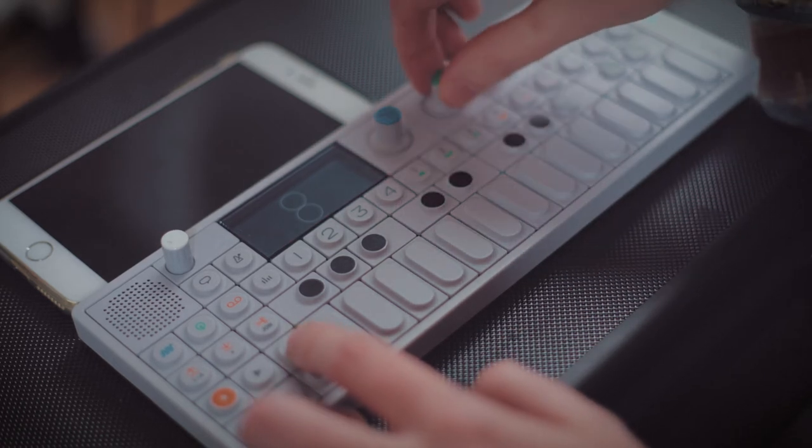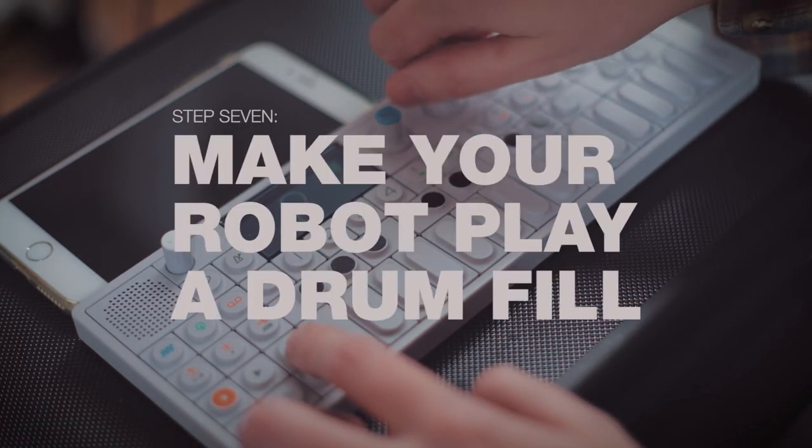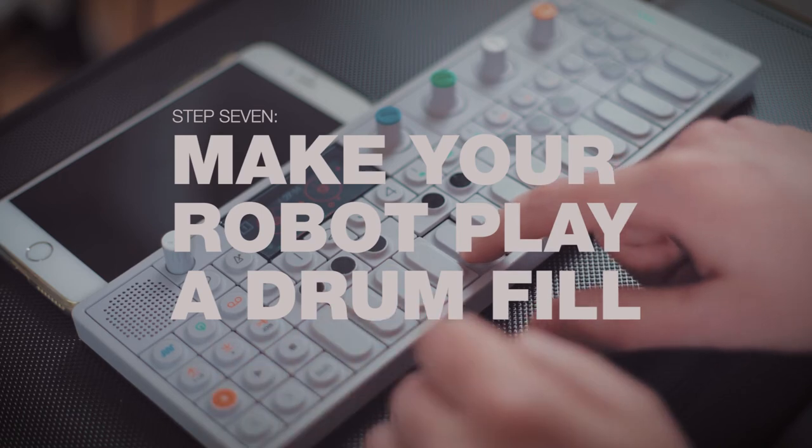That's not bad. Okay, let's try it with the swing kicked up, see if it gives it a little bit better of a life. Yeah, I like that. All right, we've added a transition to help with the un-repetitiveness.